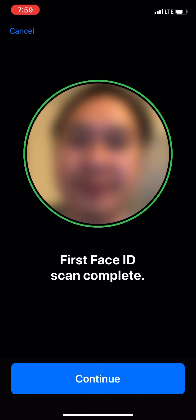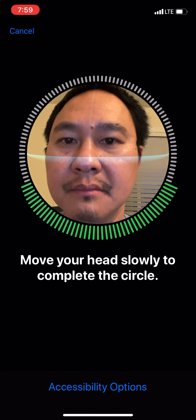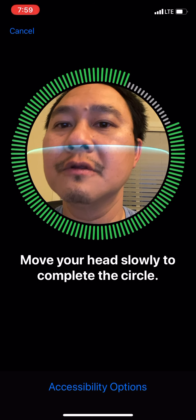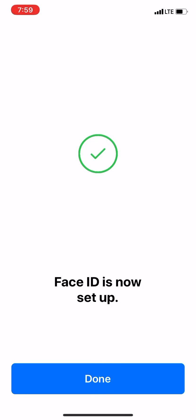Go ahead and press Continue — it's going to make you do a few more scans. Move your head slowly in a circle again and make sure the whole circle goes green. It says second Face ID scan is complete, so the Face ID is now set up. Go ahead and press Done.